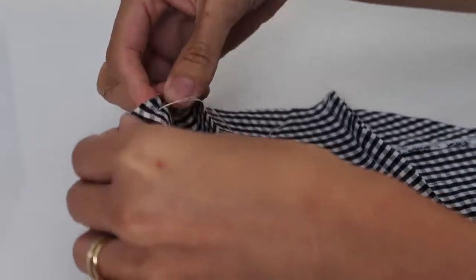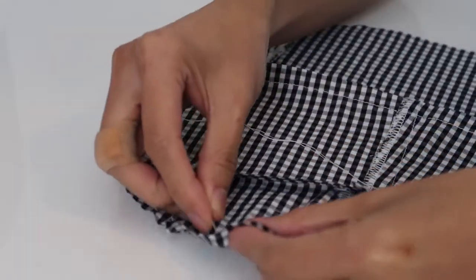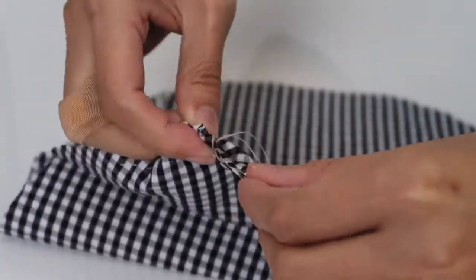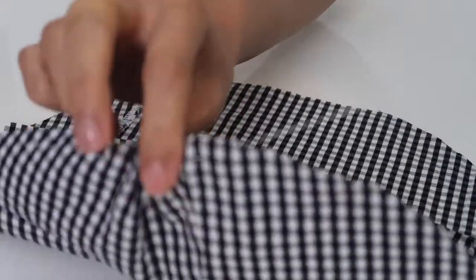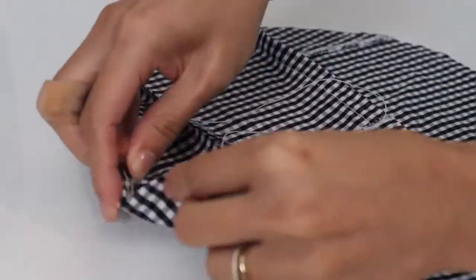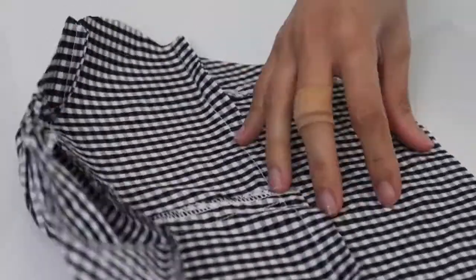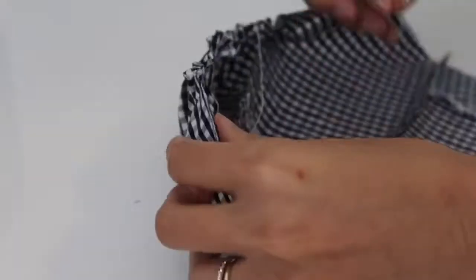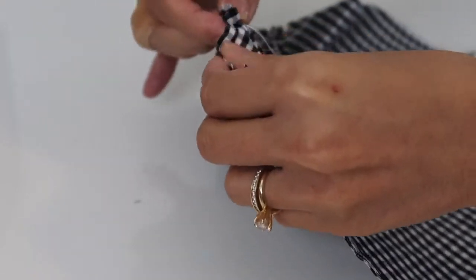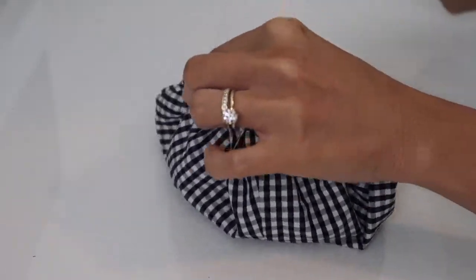I'm going to do a running stitch all the way around the edge of the fabric, and then I'm going to gather it to form a pouch.